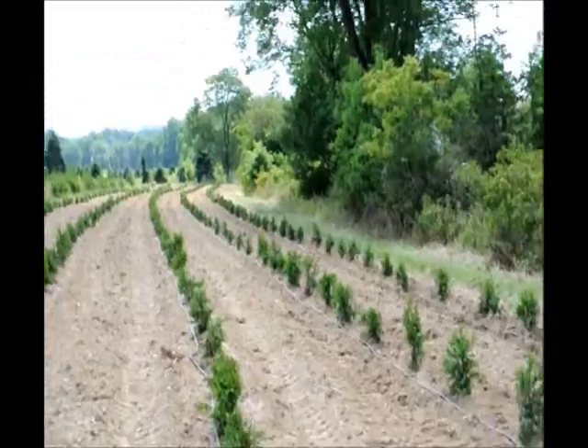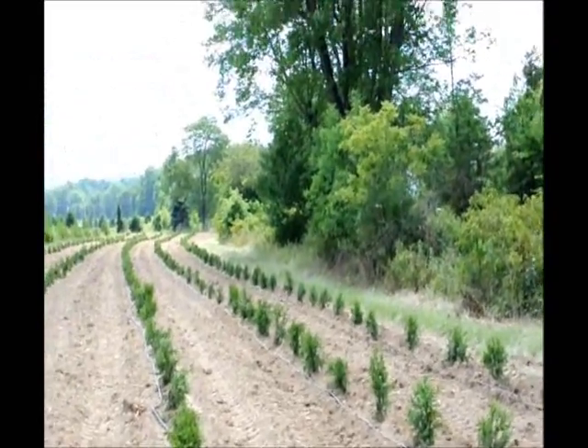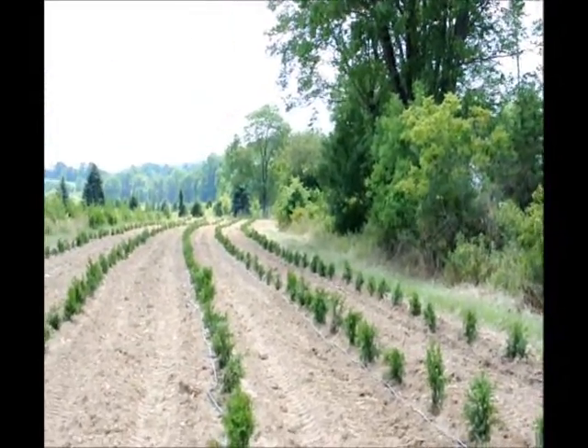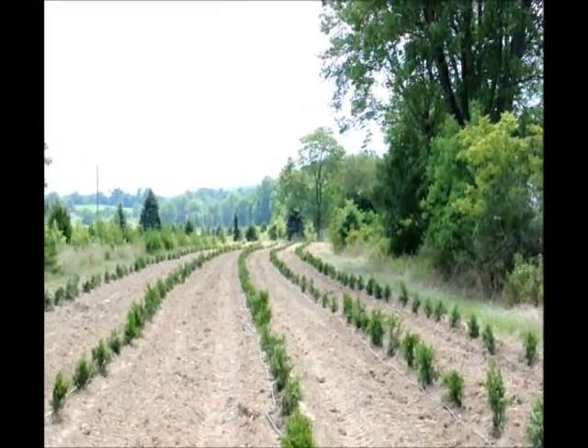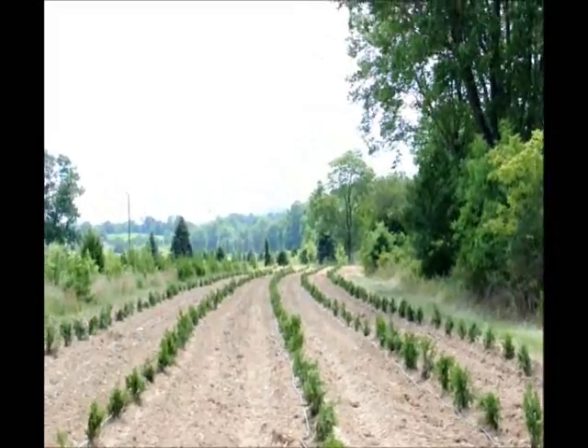We usually let this drip tape work for about eight hours. In an eight-hour cycle, it'll wet all these trees and get the ground wet all the way up and down the rows.